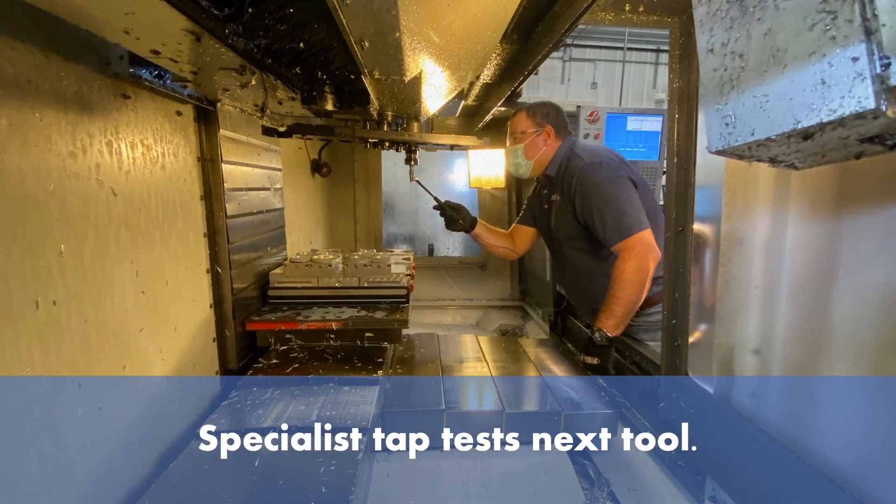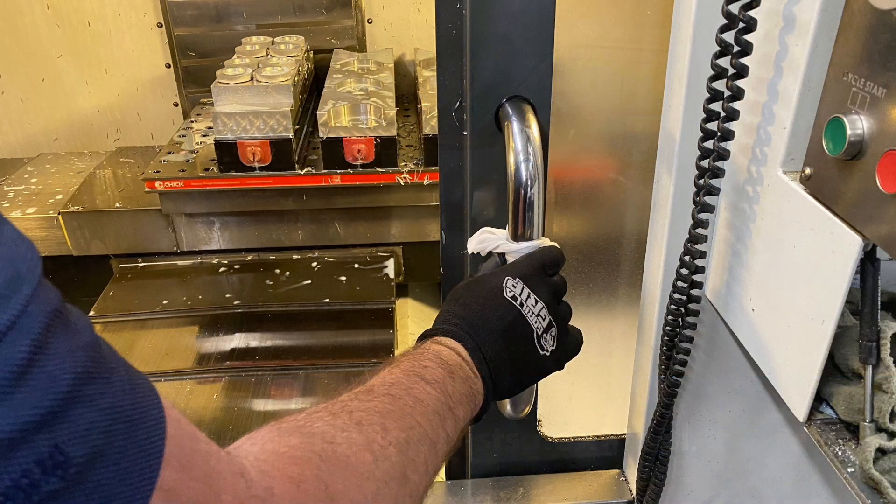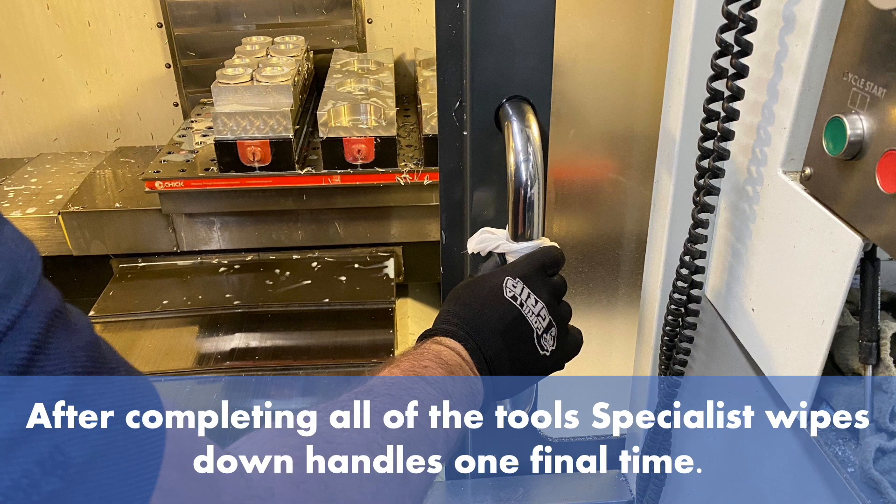The specialist taps the next tool. After completing all of the tools, the specialist wipes down the handles one final time.